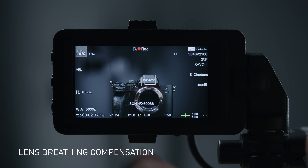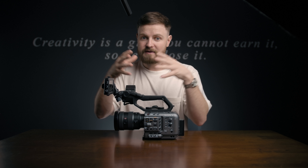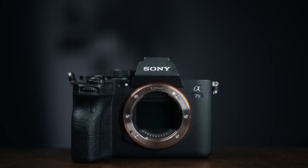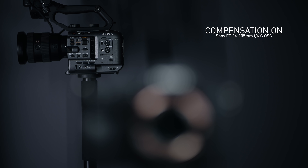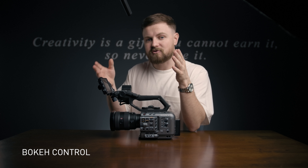A lot of you already know that most Sony E-mount glass is actually stills glass, not cinema glass — these lenses are meant to take still photos. Stills lenses typically breathe a lot, meaning if you rack focus, your field of view is either going to get tighter or wider. In video it's very distracting. Now in the menu system we can compensate for that breathing, as long as the lens can communicate with the camera. Most E-mount glass is going to work — I've done a few tests and it worked brilliantly.